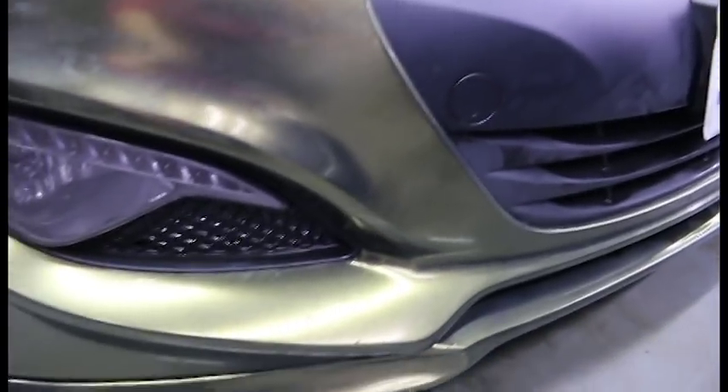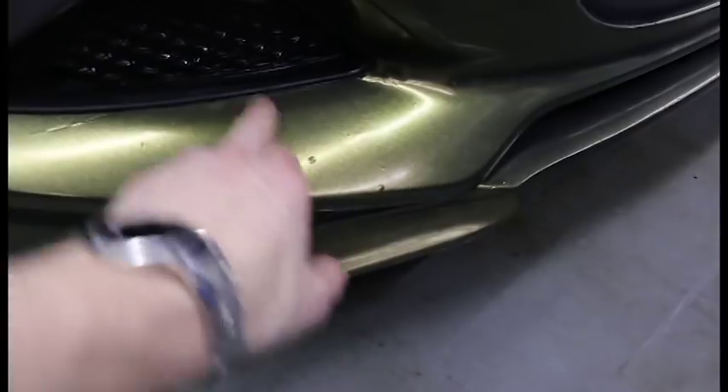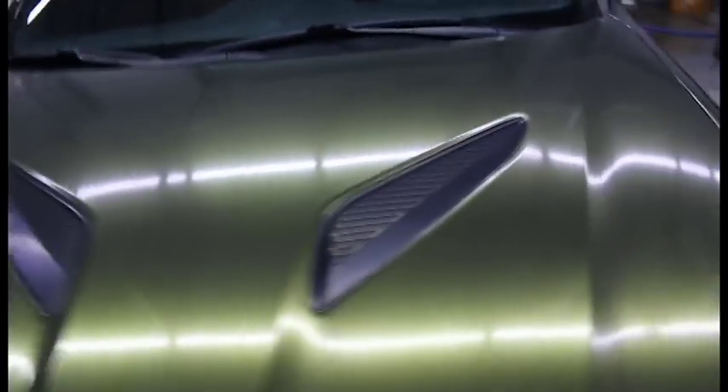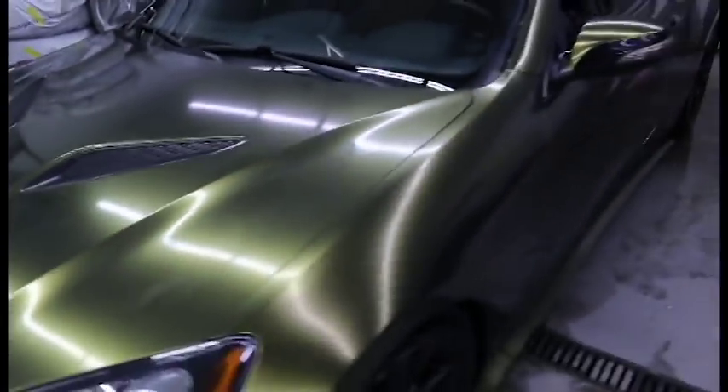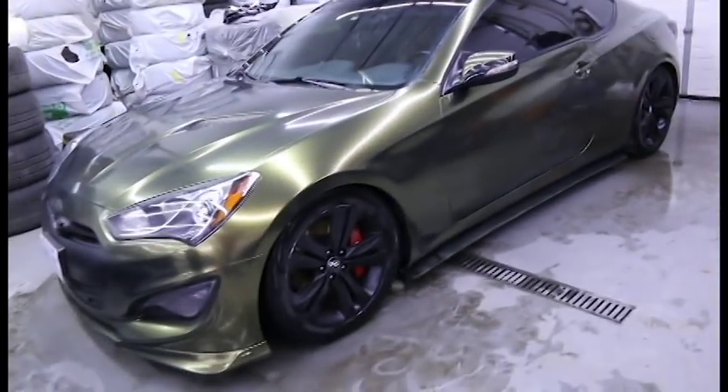It's still a little bit dirty, but not much I can do. I did get dirt underneath my wrap — these are actually dirt particles because I didn't remove the fog lights. Not removing parts off the car can cause that to happen. This is why we remove as many things as we can, so that we can do a really nice and thorough job.